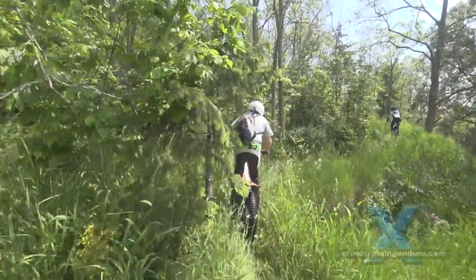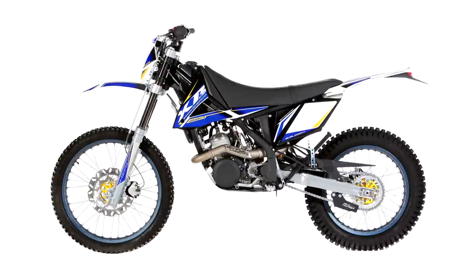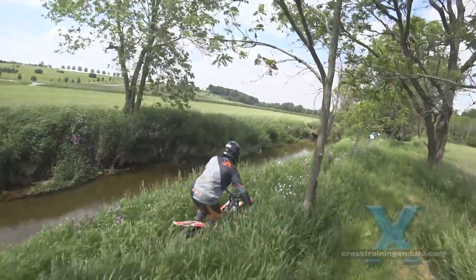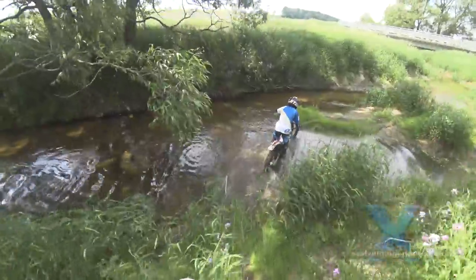Essentially it's the Sherco 290 trials engine dropped into a frame that is halfway between a trials bike and an enduro bike. Similar to a trials engine, it has the heavy flywheel so it doesn't rev up quickly, has plenty of grunt and mid-range power, but of course no top end.